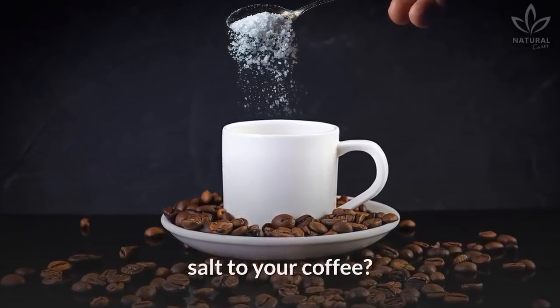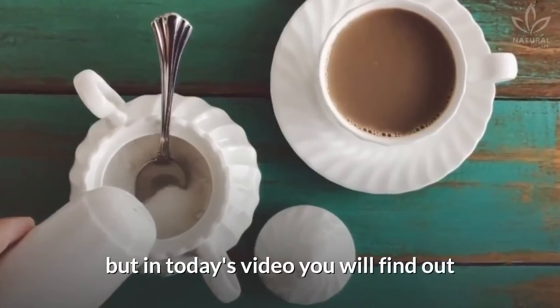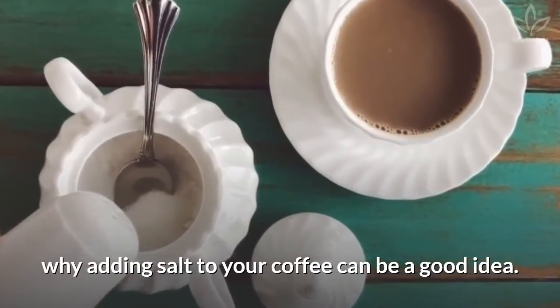Have you ever heard about adding salt to your coffee? It sounds a little weird, but in today's video, you will find out why adding salt to your coffee can be a good idea.